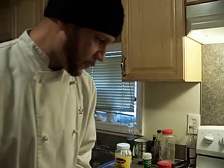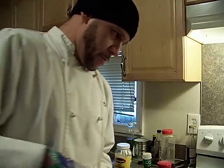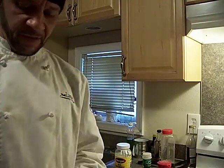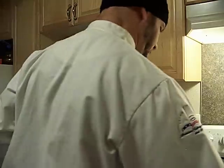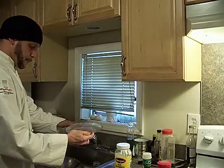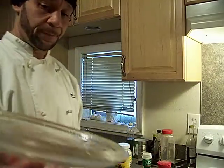My burger is getting nicely cooked, my french fries are starting to brown. I'm going to take my cheese, put it on the burger, and I want that cheese to melt — so I'm going to take this lid, put a hair of water in it, and cover the burger. Here are our french fries — the french fries are done.